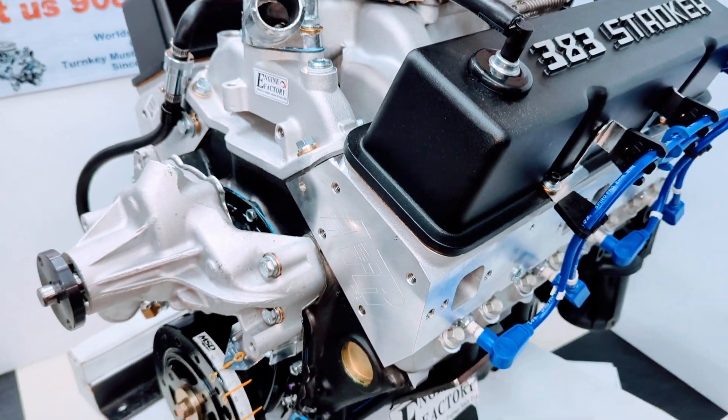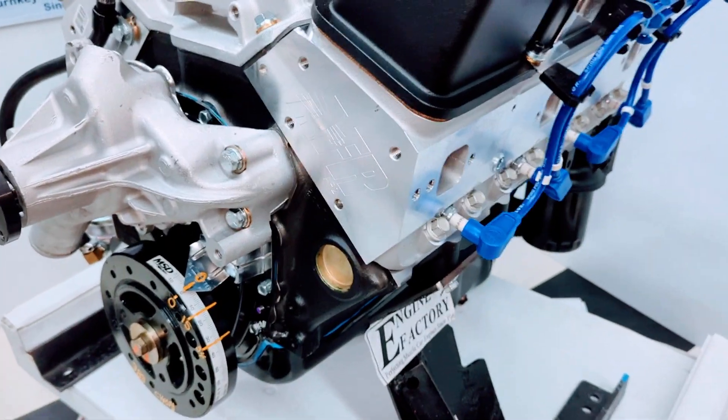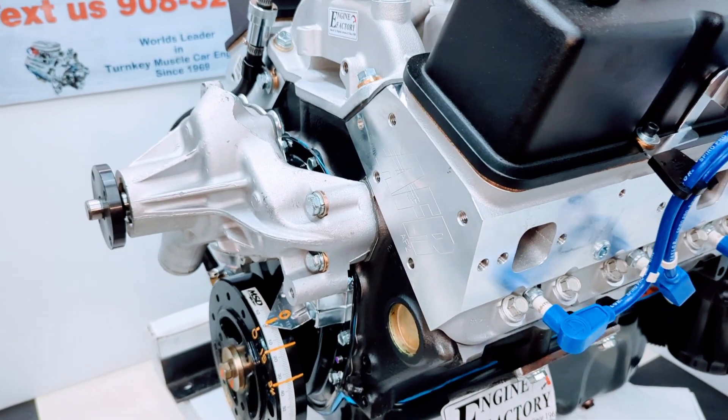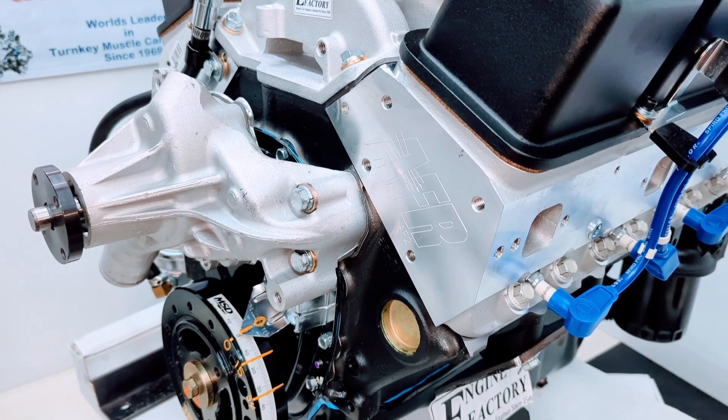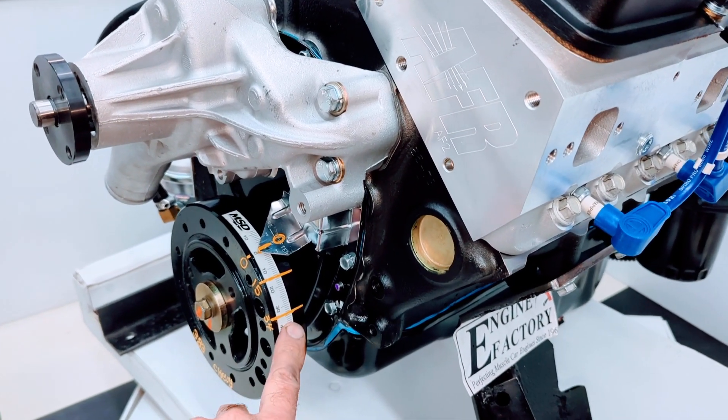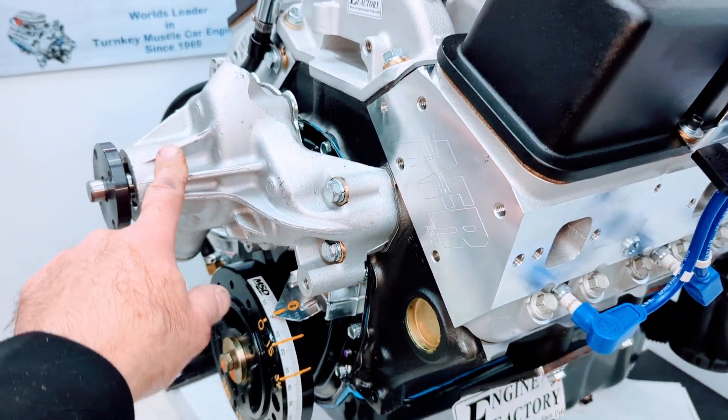We started with a brand new Dart block. We have all forged steel internals, forged pistons, Comp Cams roller lifter camshaft, double roller timing chain, brand new timing cover, new balancer, and a high flow water pump.